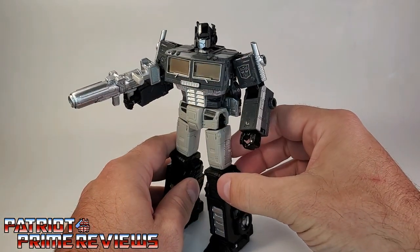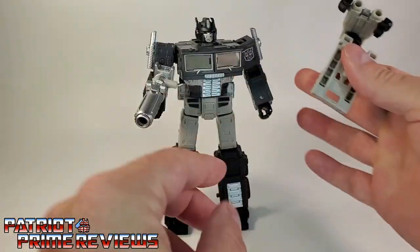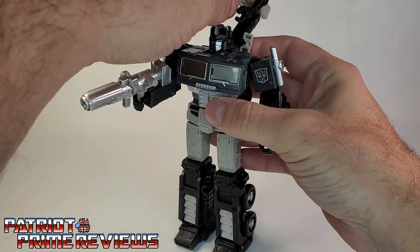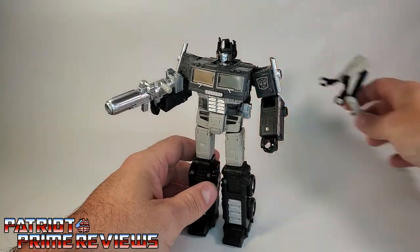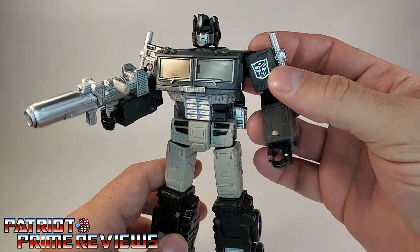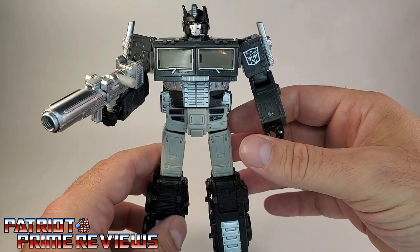I dig this guy. I didn't think I would, but I think he's pretty cool and a different addition to your collection. You can take the drone and attach it to his back, so he's got this Scorponok look to him, if you will. But I'm not a big fan of that, so I kind of leave the drone in the trailer. All in all, this is a pretty cool figure, and I'm glad I picked him up — even though I'm going to be changing him into somebody else.